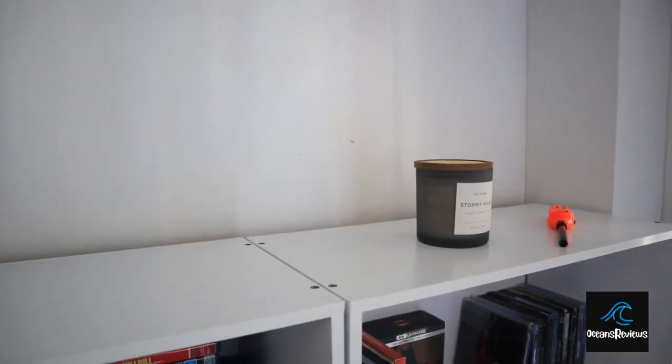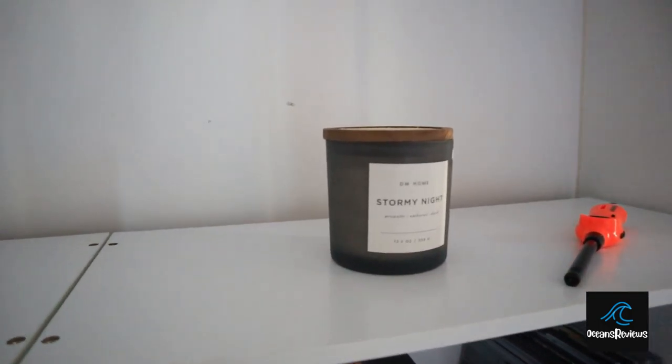So I went ahead and got some brand new movie shelves. I want to show you guys what the setup is like now for my movies — maybe give you some inspiration on what you'd like to do with your movie collections or how you'd like to set up yours. We're just going to go through it, show you how I've done it, where I've put what, and things like that. Let's get into the shelves.